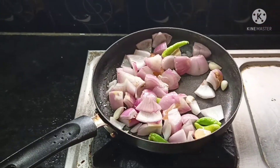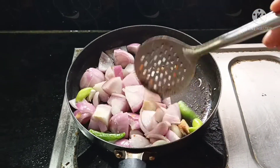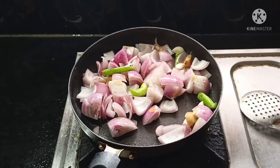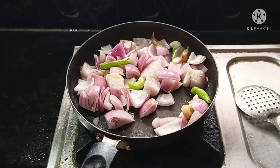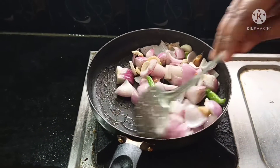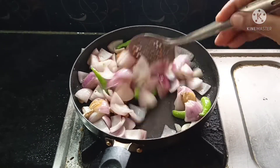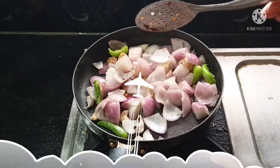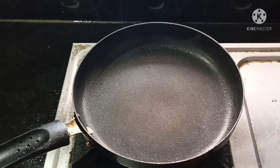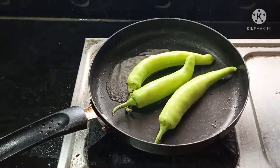I will mix the rice and add some cheese. I will add the sauce. Let's fry it and mix it in the pan. Let's add 3 tablespoons of oil in the pan.